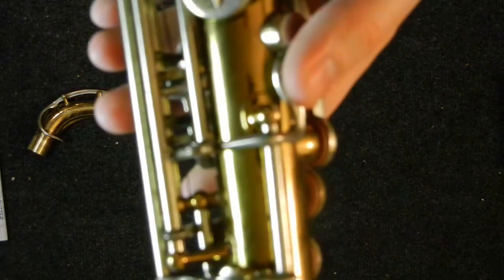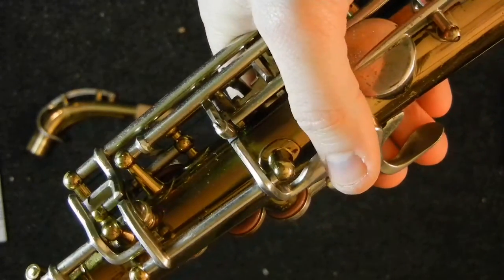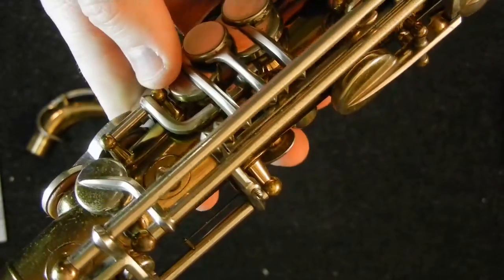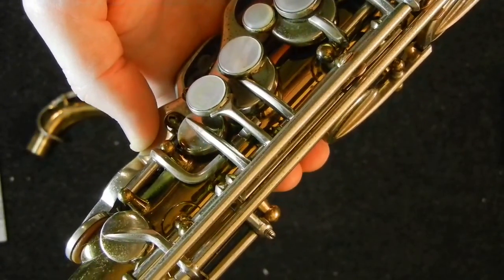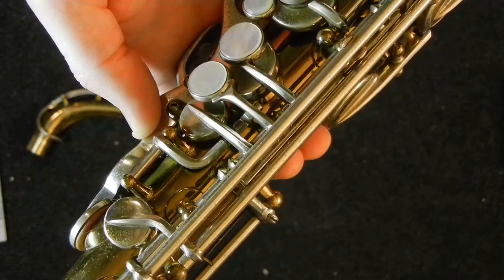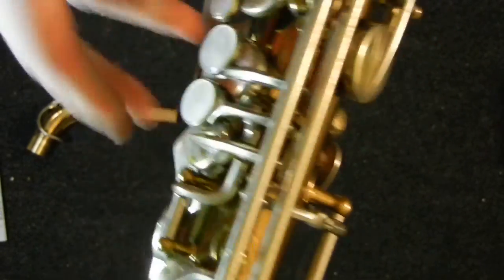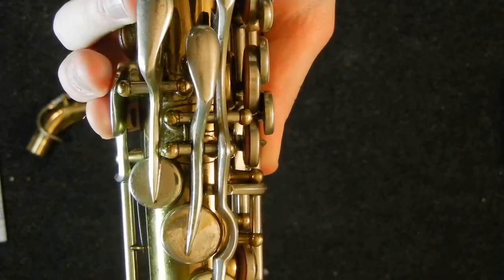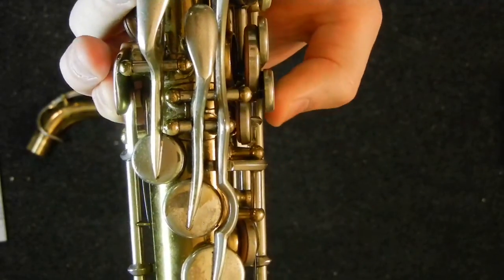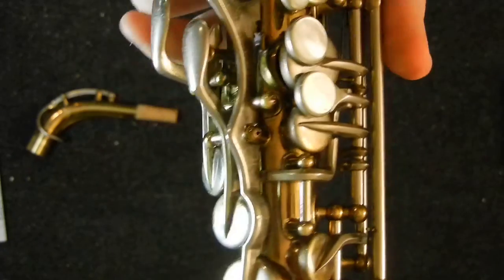They even have something rather advanced on here that you don't see too often. On the octave mechanism here — when I press the octave key, this guy right here with his adjustment screw is attached to this key here. So when you play your second octave C-sharp, that key actually closes a bit, and that brings the pitch of your second octave C-sharp down to where it needs to be. And you can control exactly how far that key goes down with this adjustment screw here. Now it doesn't close all the way, and you actually don't want it to close all the way. If you have the octave key close this key all the way, that ends up being too flat. So you'll have to find out exactly where your horn needs it to be.